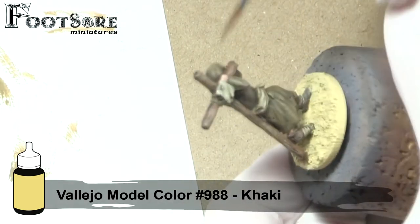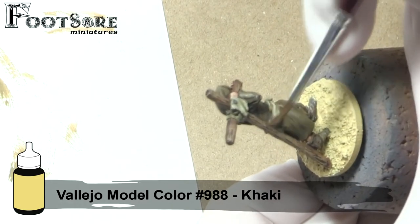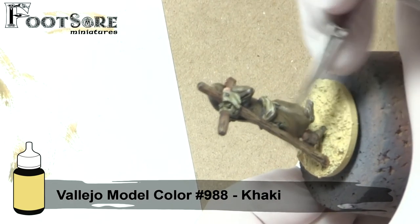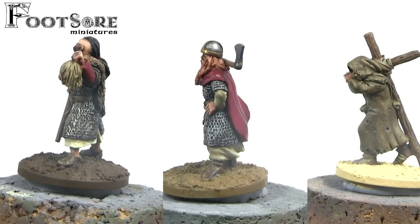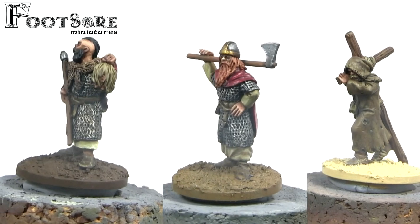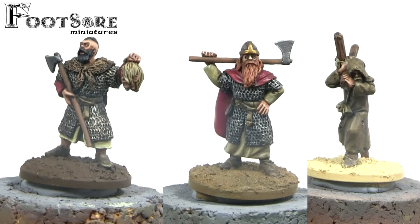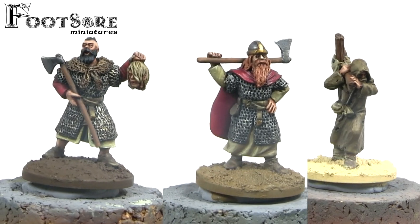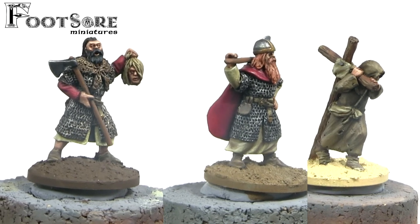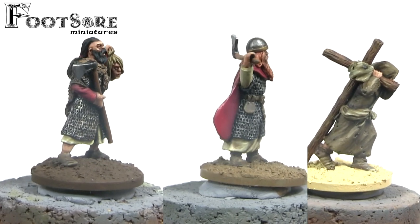Hopefully this video has shown you that you do not need a million and one paints in order to do a good job. I hope you enjoyed this week's Futsal Friday and will be back for next week's when we will take a look at varnishing these figures. We have reached the end of acrylic painting and will in the future instead look at special effects and several different ways of basing. All comments, subs and likes are appreciated and I'll see you next time.